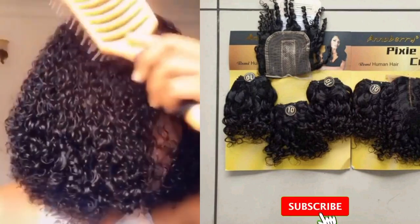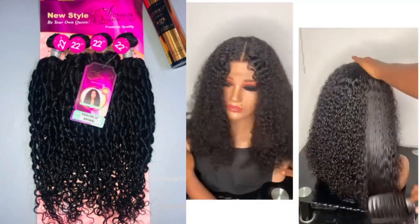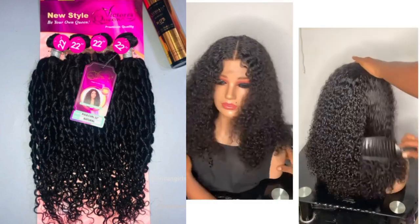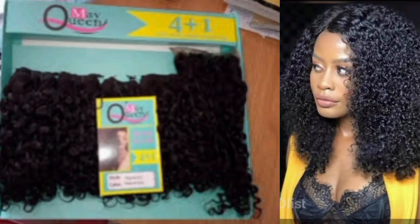The second packet hair for pixie coil on my list is the Victoria Queen packet hair. This is another very good quality packet hair to achieve a pixie coil. It comes in several lengths from 12 inches to 24 inches, so if you want your pixie coil in a longer length, this is your option. I remember getting the 12 inches sometime ago for about 14,000 Naira and it came out looking so nice. This packet hair comes with its own matching closure and comes in four bundles plus a matching closure.